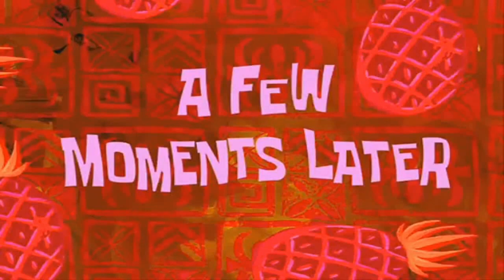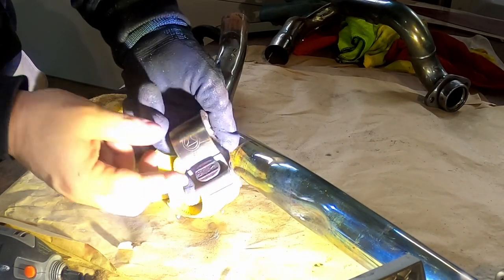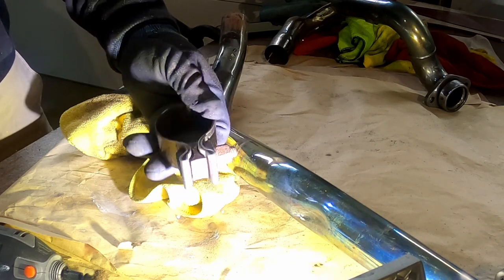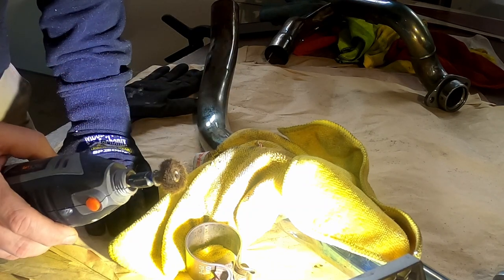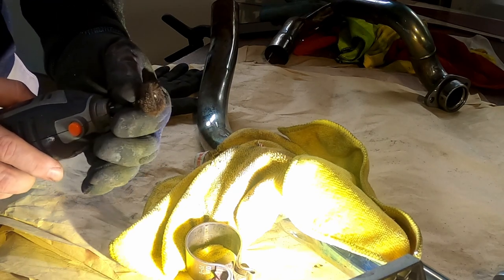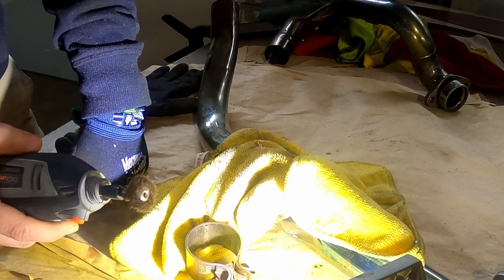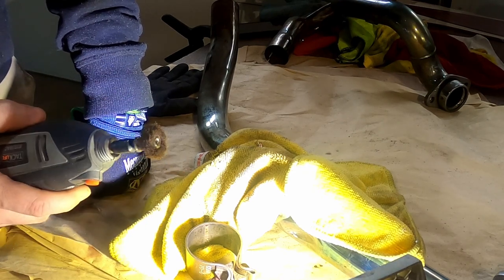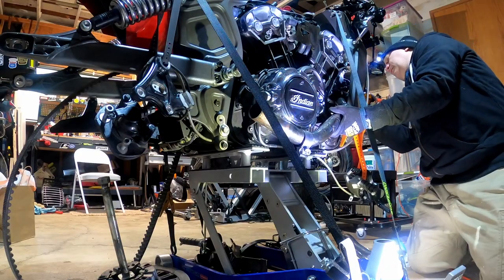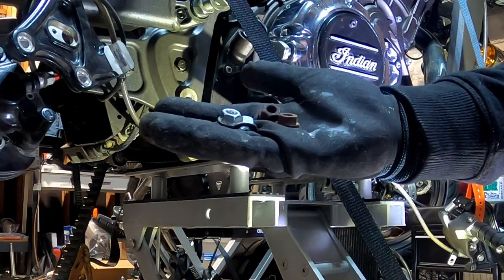A few moments later — one thing I did do when I ordered was order new bolts, because these are really rusted. I could probably clean them and put them back, but I'm not going to — I'll just replace them. This is not a wire wheel, it's like a scotch pad on my Dremel tool. I forget what that connector is called — it's a special type so it can pop on and off without having to use the chuck. I like these little wheels for polishing; they work really well and you can get into some pretty small places. Old one, new one. The old nuts and the new nuts.